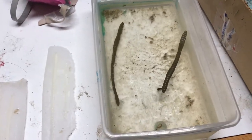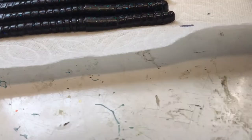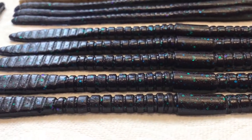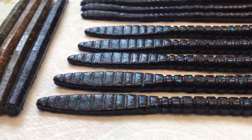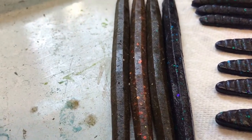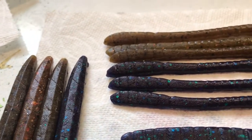Here are the final products. I did some in a Junebug color and some in a green pumpkin color. They all look awesome.